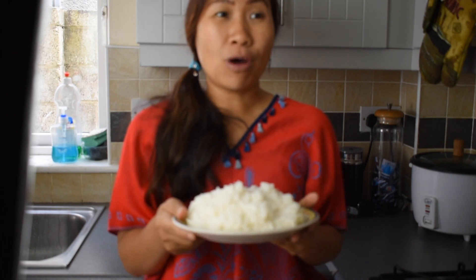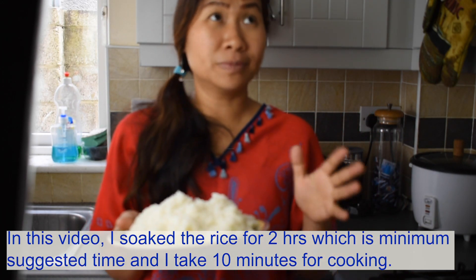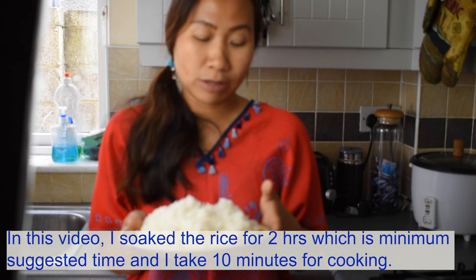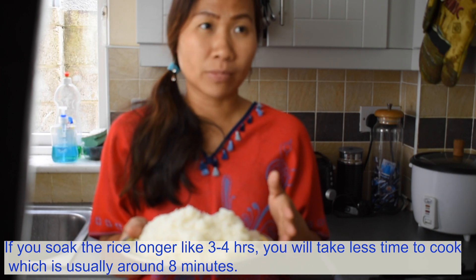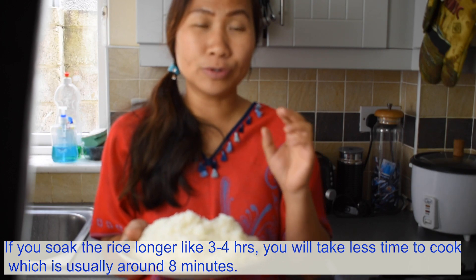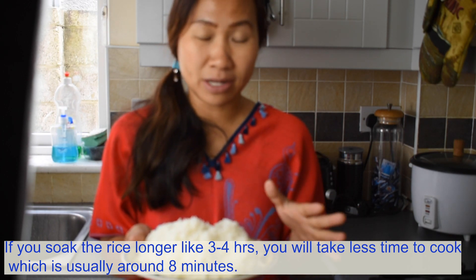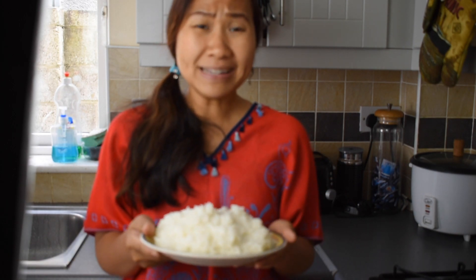In this video, I soak the sticky rice for 2 hours, which is the minimum suggested time, and I take 10 minutes to cook it. So if you soak the sticky rice longer, like 3 to 4 hours, you will need less time to cook — usually around 8 minutes. And that's perfect already, so very easy indeed.